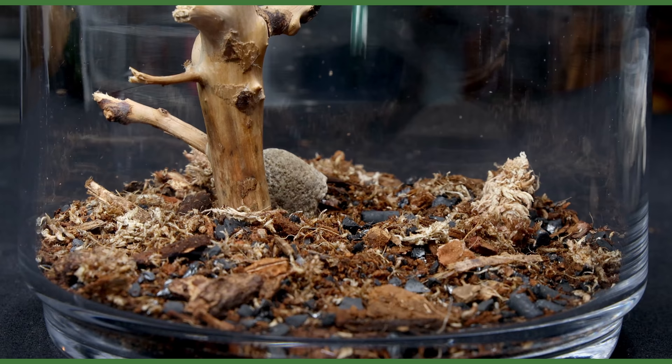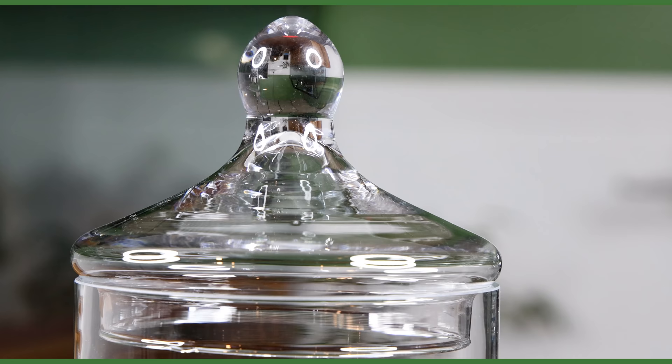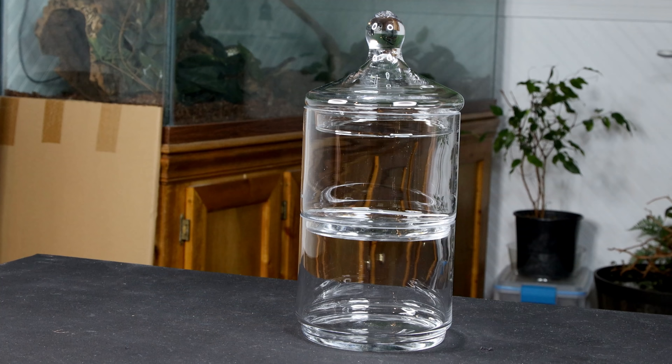Yo what's up Serper Squad, Tanner here and I'm back with another experimental build. I've had this tiered container sitting around collecting dust for quite a while now. As I was looking for inspiration I decided to turn this into a cohesive two-tier setup — one that includes a terrarium and one that includes a semi-aquatic setup. The idea was to create the illusion that one element goes through two different environments. You'll see what I mean as we journey through this build.